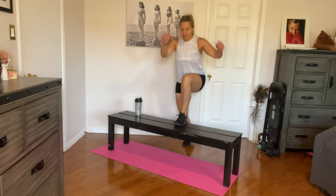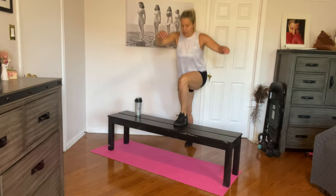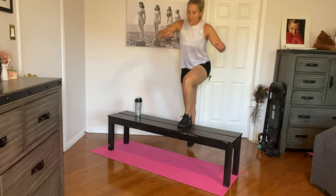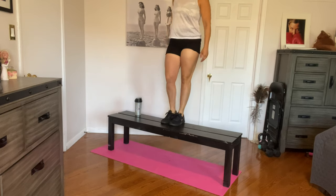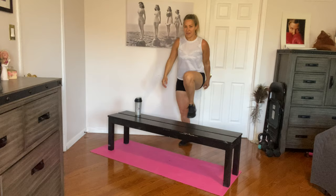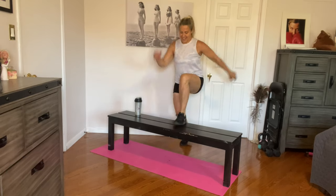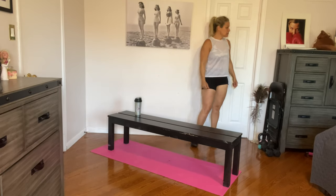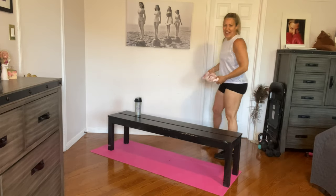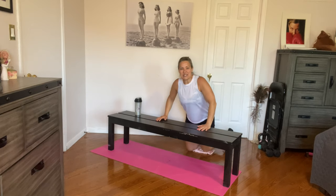If you're alternating, obviously you just keep going. One, two, three, four, five, six, seven, eight, nine, and ten. Awesome job. I'm just going to grab something for my knees — a piece of laundry I had on my bed. All right, we're going to do some incline push-ups.